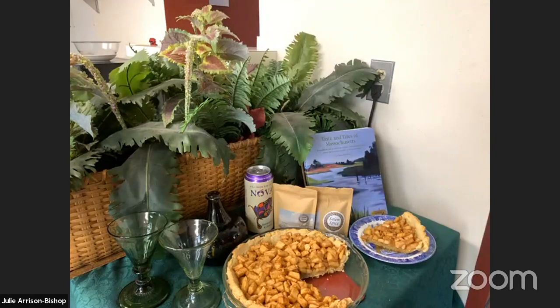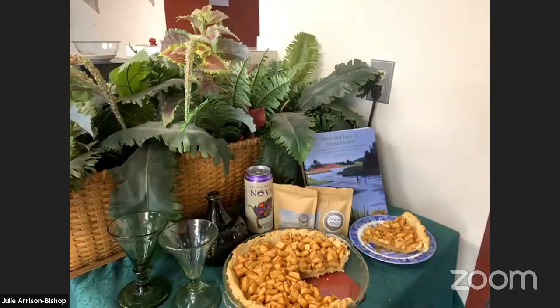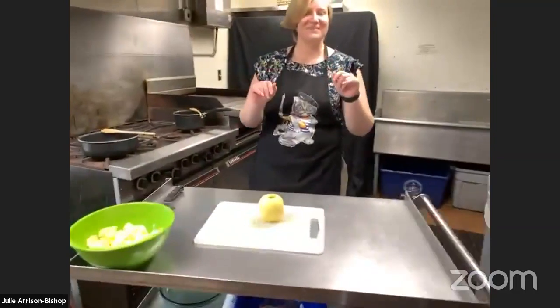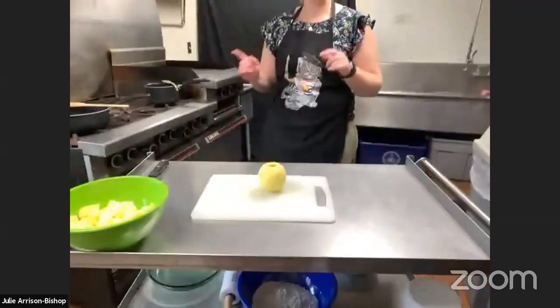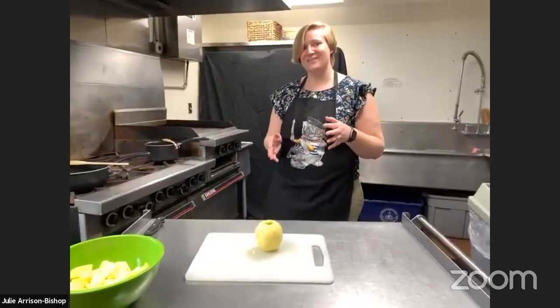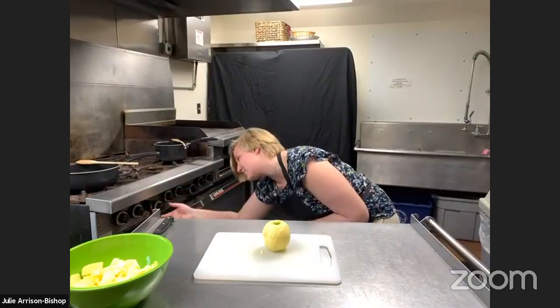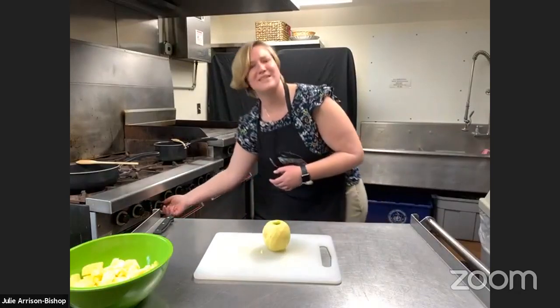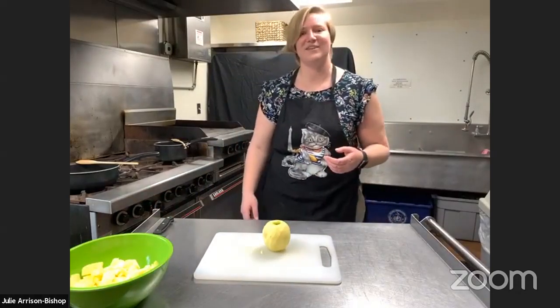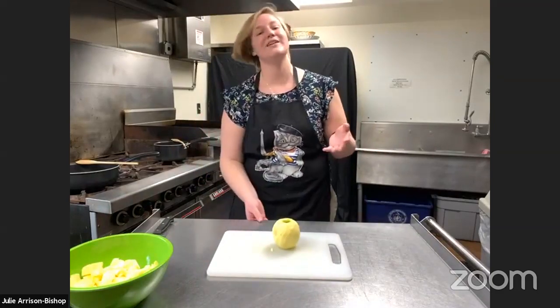Now, who's ready to get started? I also just realized I didn't turn on the oven, which is very important. Don't forget to do that when you're baking. So I'm just going to take a second to put my oven on at 350 — sorry, 370. It's always good to get your numbers right with that. So yeah, we're going to make an apple tart today.